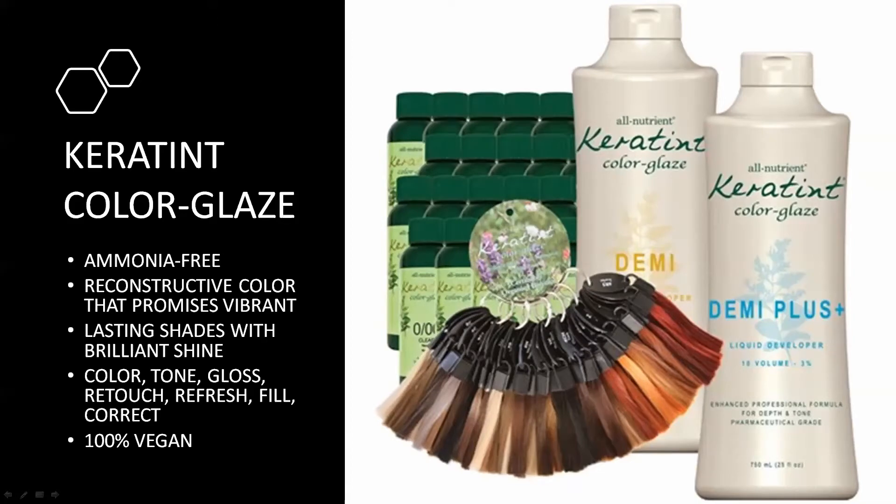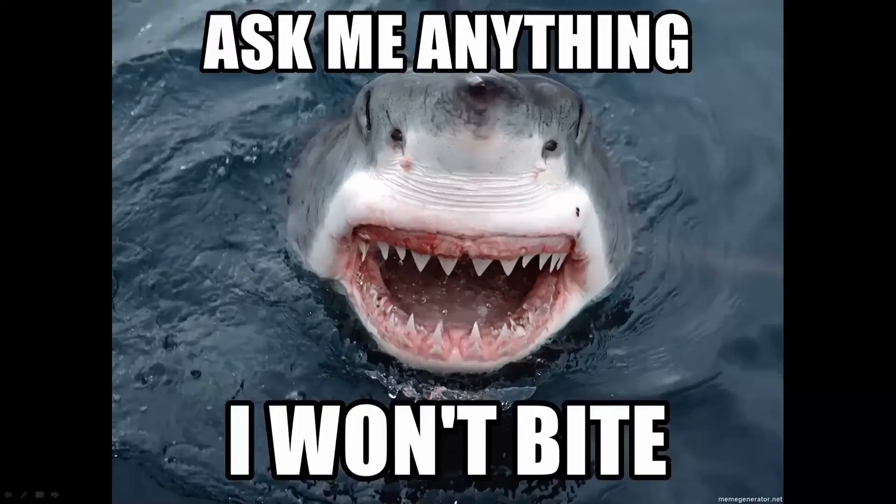Some of you use the cream color, some use the demi color — it's interchangeable, and we'll cover both. There is a chat function; please ask questions there. Towards the end we'll open it up to Q&A. During the program many questions get answered automatically, so don't be shy. This is meant to be laid back and fun.